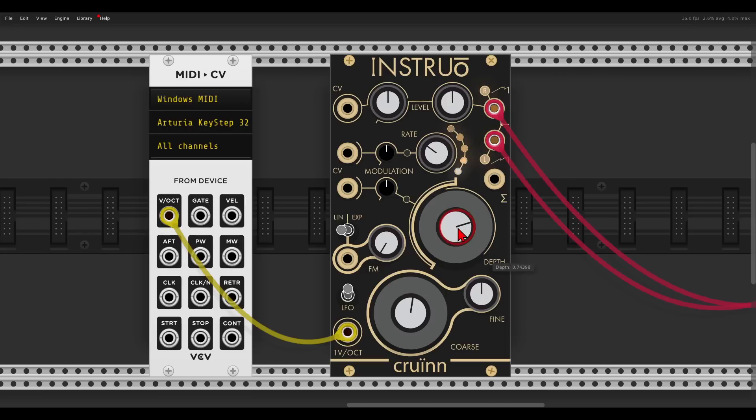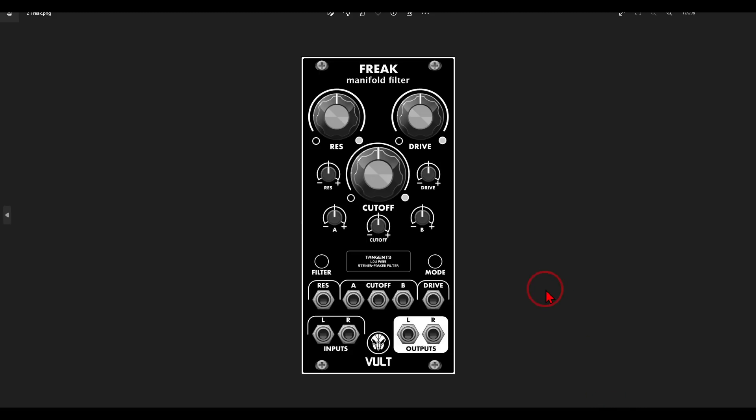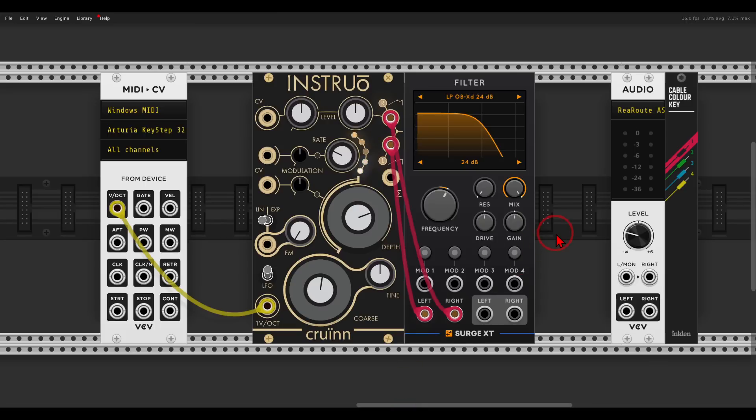Let's go with something like this for the modulation settings. Now let's start with a filter. Unfortunately there is no stereo filter in the dual collection, so I will use the one from Surge, with the left going to the left and the right to the right. In hardware you can use something like the Freak from Vult, or QPass from Make Noise. There are other stereo filters out there, and you can always use two mono filters. I'm using the OB XD filter here.